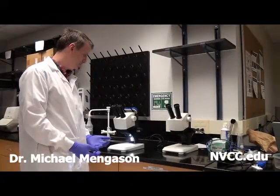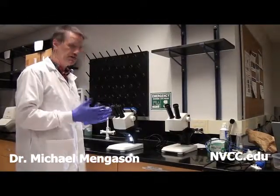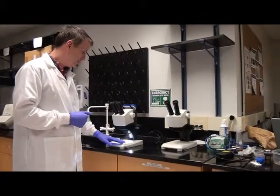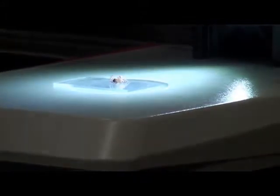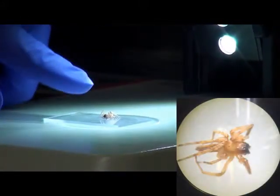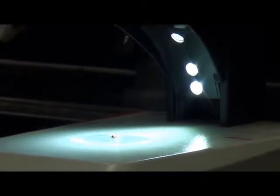One of the reasons you use any microscope is to look at fine features on the surface of something. Here we have a small spider and you might want to look at details of the eyes, details of small hairs on it. You would use an optical microscope where light comes down, strikes the subject, and goes up through the optics to your eye.